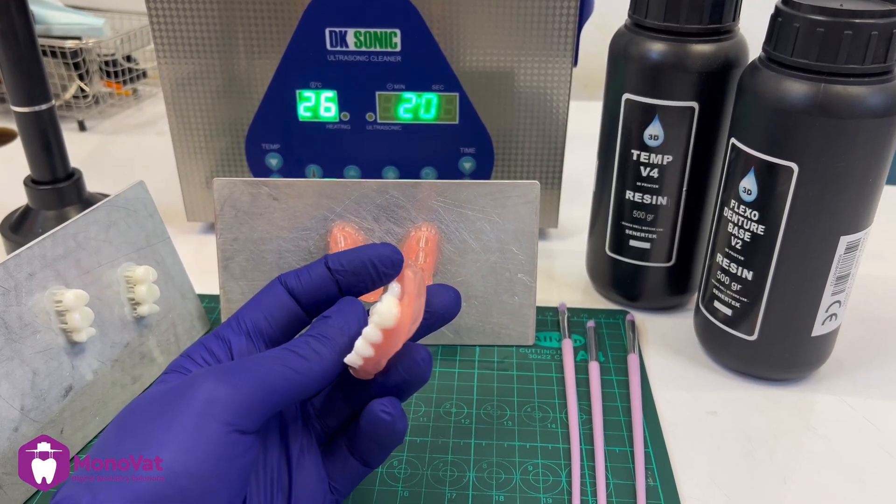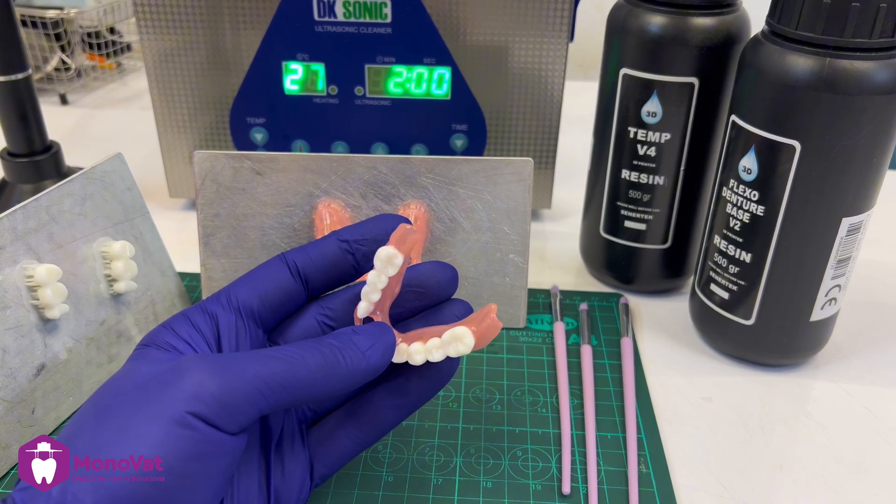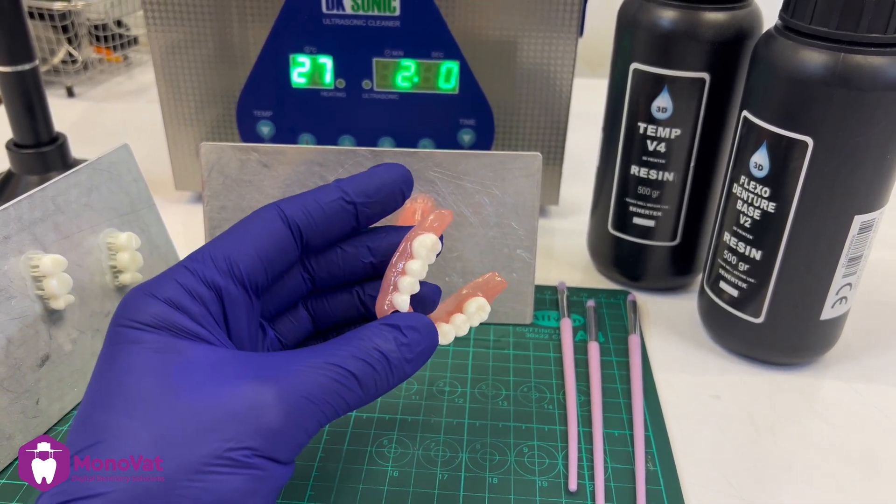Hi, it's Al Hakem from Monovat. Today we will learn how to glue the teeth with the denture and how to give it this shining, beautiful view.